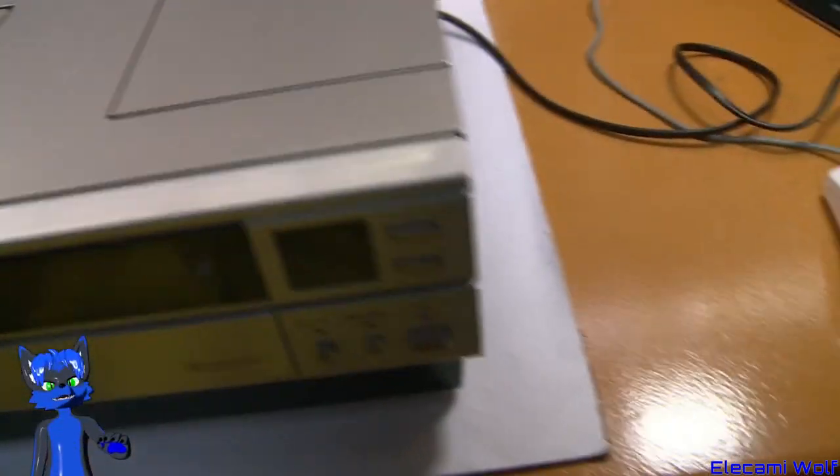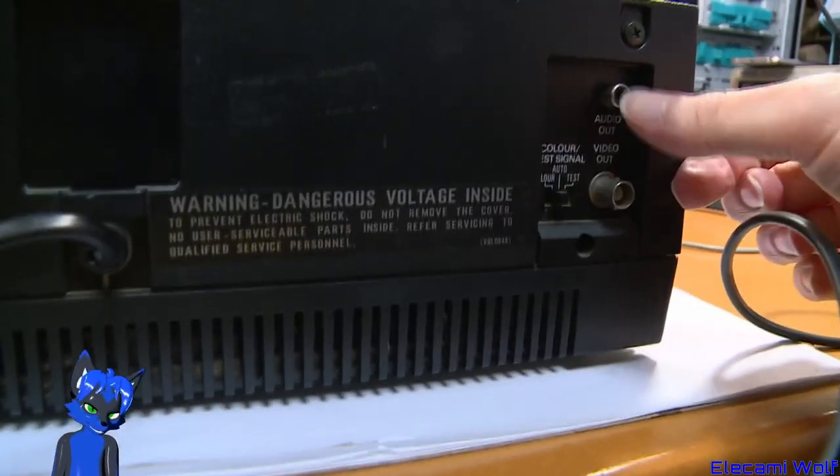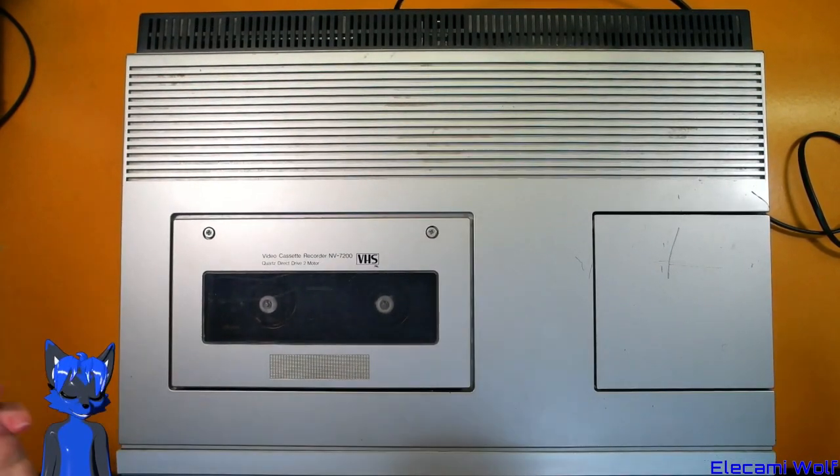Let's have a look on the back. It's got the normal aerial connectors, power, and then the audio and video out connectors. Let's take a look inside this thing and then we'll power it up and see if it works.